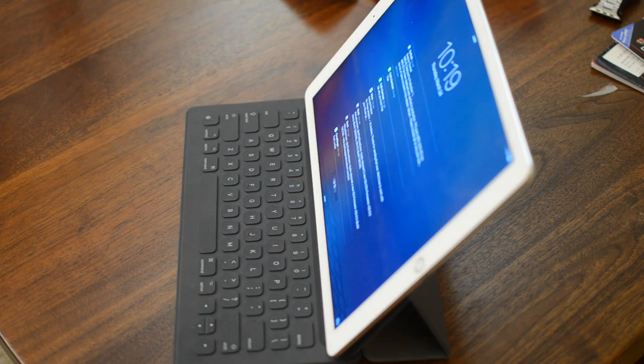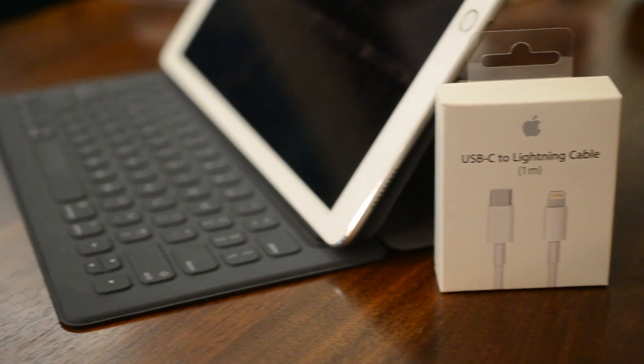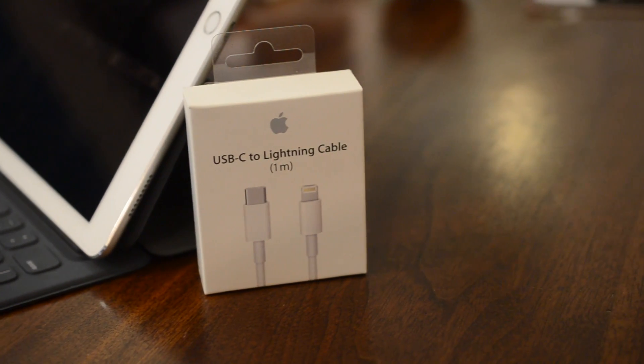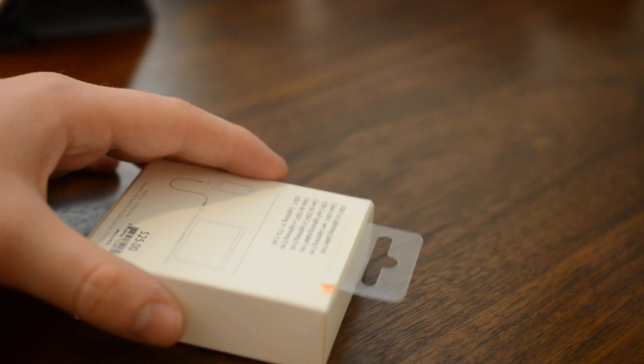Now admittedly this is not so much a tip as a thing to buy that makes this work better, and what I am talking about is the new USB-C to Lightning cable as well as Apple's 29 watt USB-C wall charger.